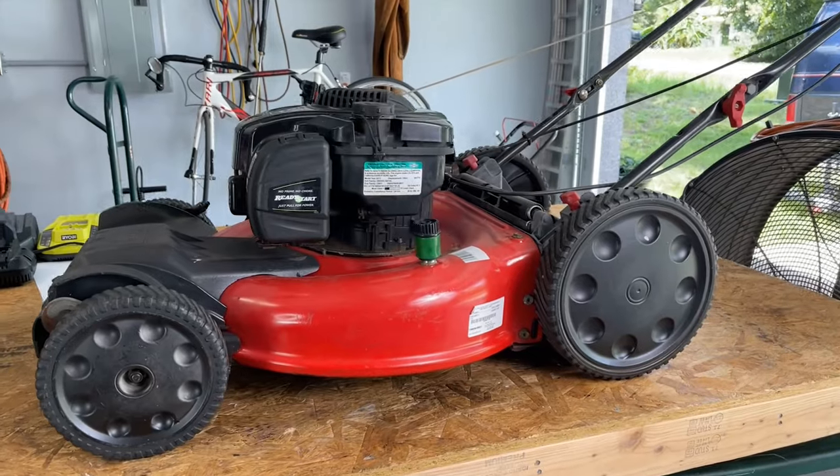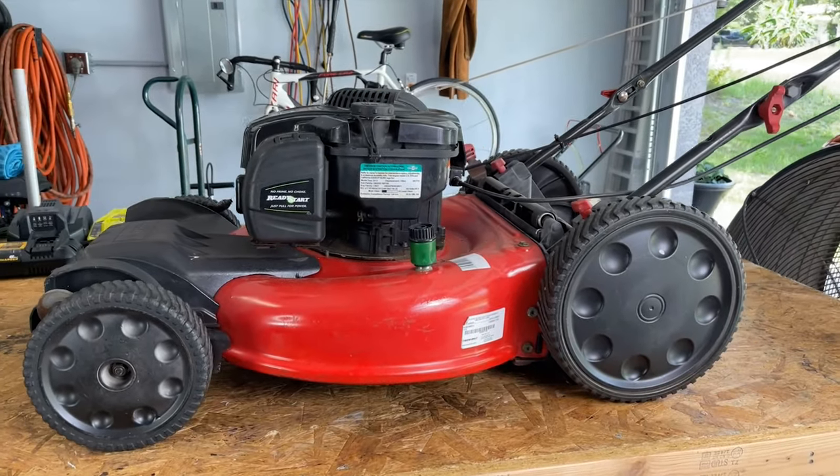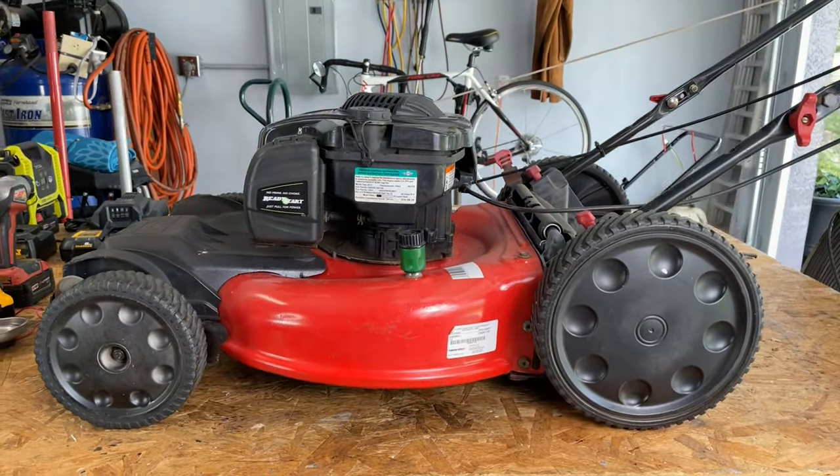In this video, I'm going to show you how to replace the self-propelled drive cable on this Troy-Built push mower. It's a very easy job, but you might need a little bit of assistance with that — I'm going to make it real easy for you. This is Rudy from Take a Bath Productions with another video showing you how to fix various things.